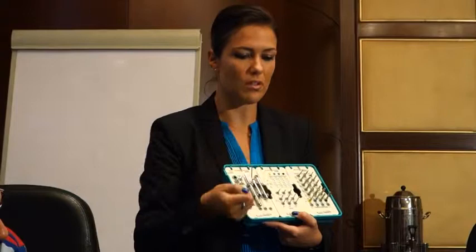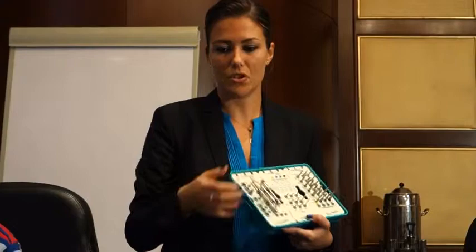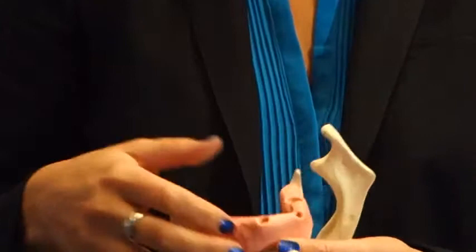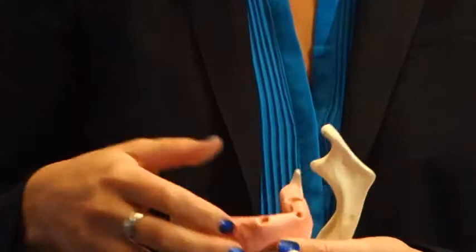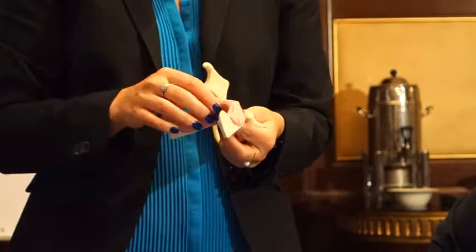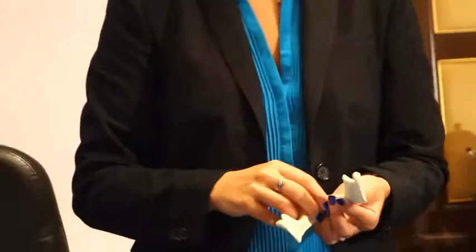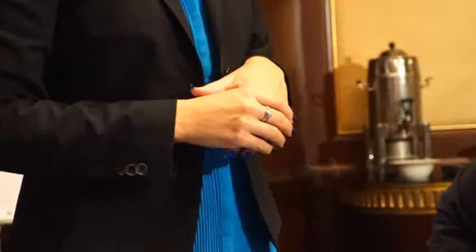You can choose to practice on this mandible or use the alveolus model. Immediate placement after extraction is more complicated — those experienced with it will find it easy, others should use the practice mandible. You can place one, two, three, or more implants, and there are plenty of models to practice with. We also have models for immediate loading to demonstrate afterward.